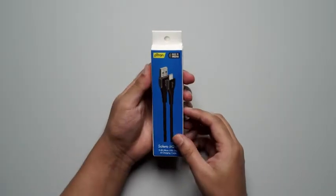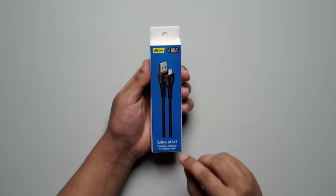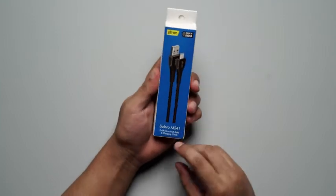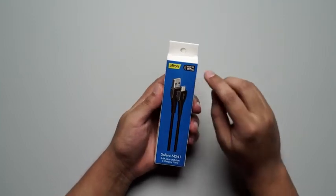Hello everyone, today we have with us the Petron Solero M241, a micro USB data and charging cable which has a capacity of 2.4 amperes. As shown on the box, it is a made in India product.